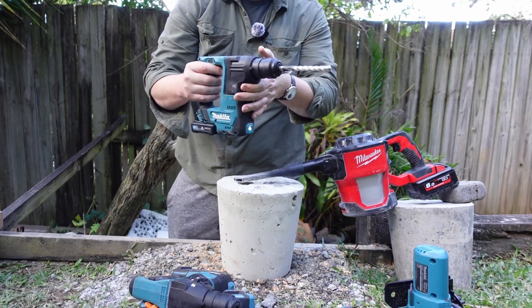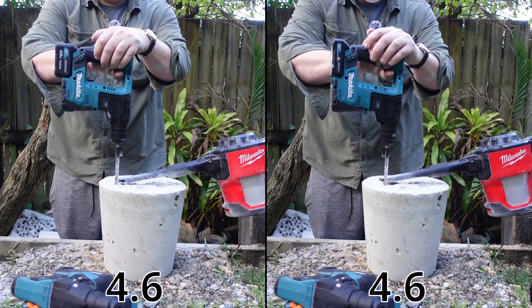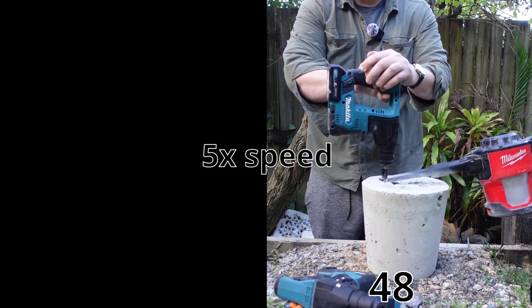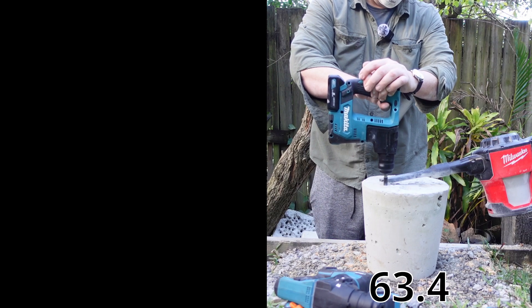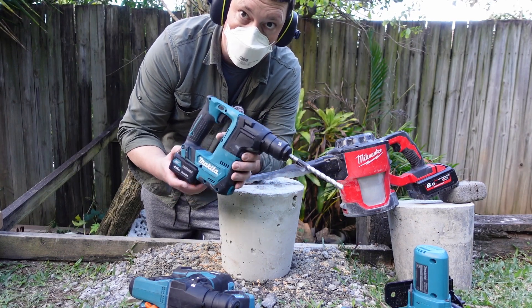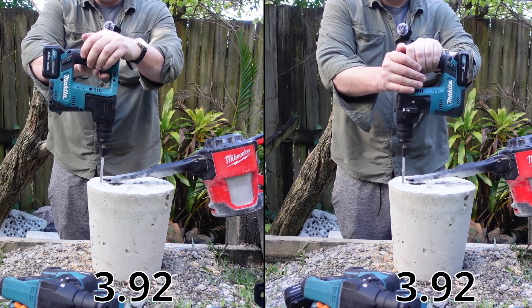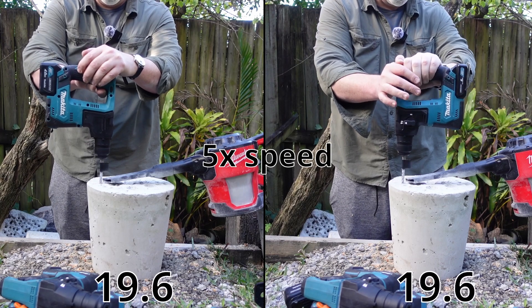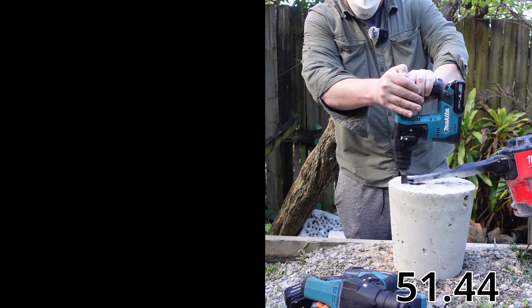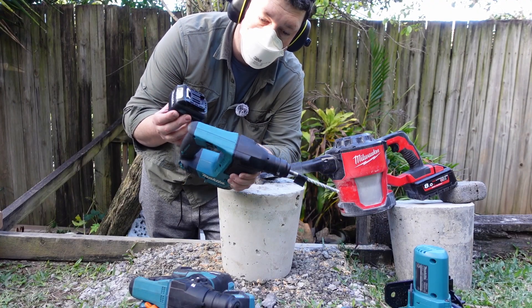Now the brushed tool — should see a bit more of a difference if it needs more current here. 12 millimeters. That was cool. The brush tool was a lot more sensitive to the two different batteries, but the 4 amp hour — the old one — actually kicked in faster. Let's try 8 millimeters. The 4 definitely lagged less than the 5.